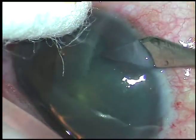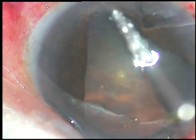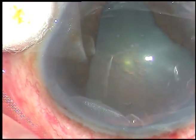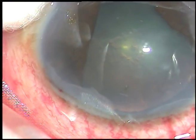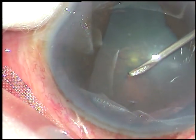I have done similar surgeries before, about 3 to 4 occasions, and all those cases have done very well. By this time the incisions have been made. Now capsulorhexis is being done.